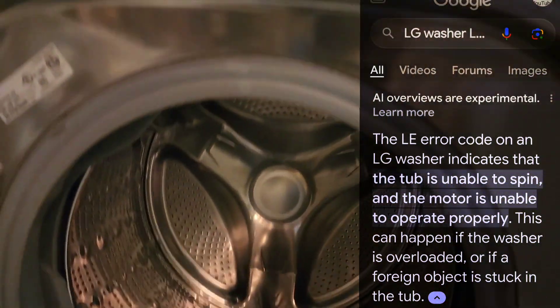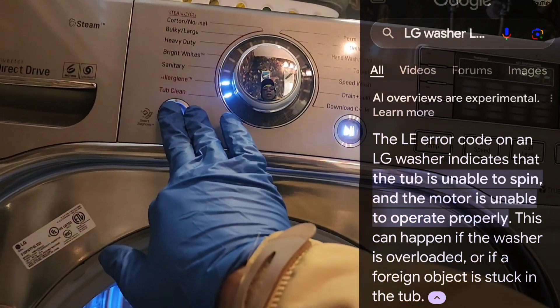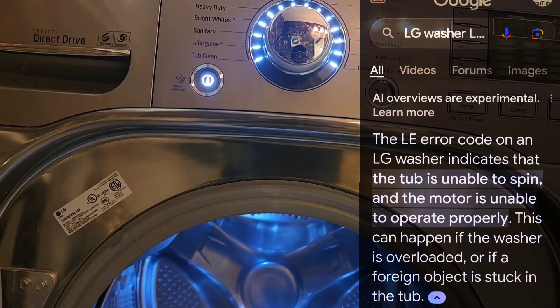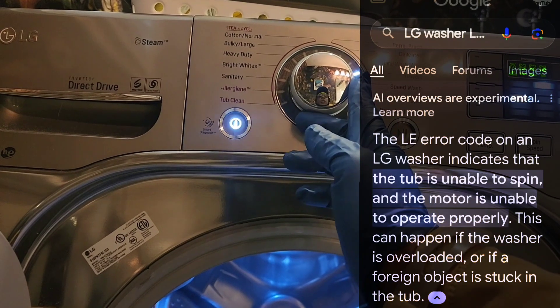The Hall sensor comes with your stator — you can't get it separately. That would be all, thank you very much. Have a great weekend.